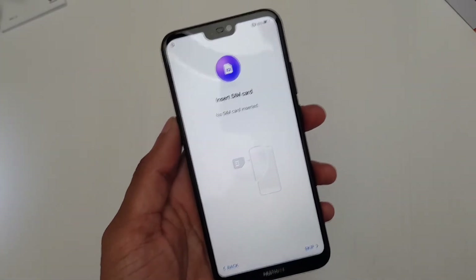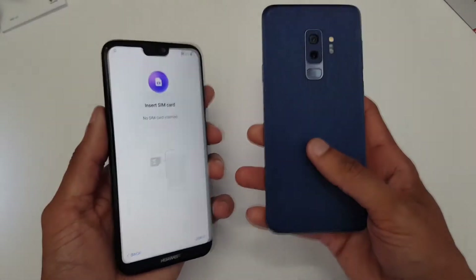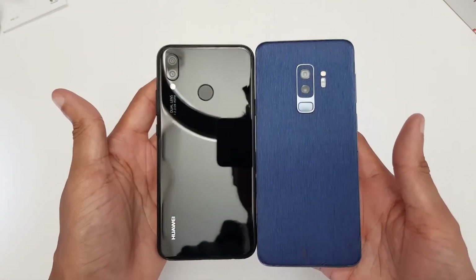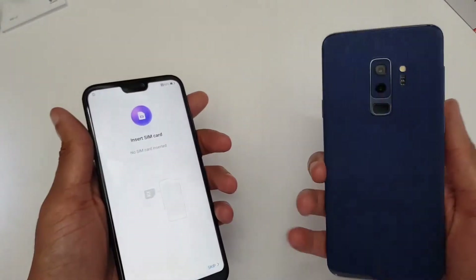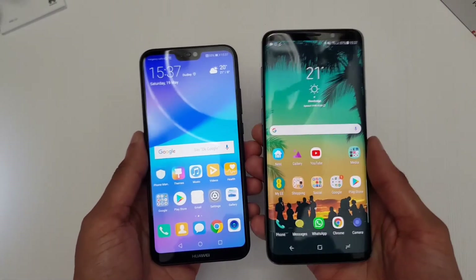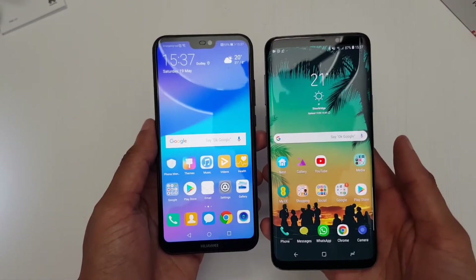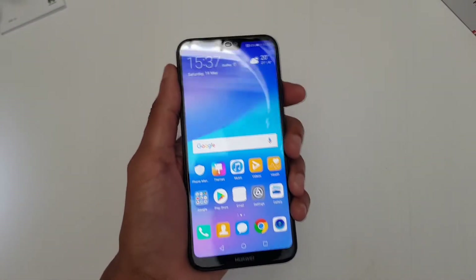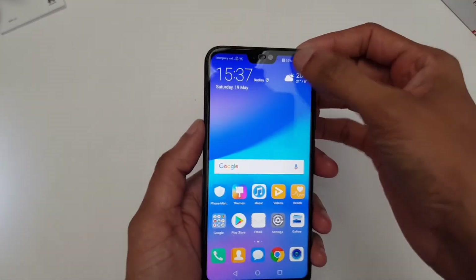Just to put it side by side next to my Galaxy S9 — it's almost the same body size but feels really really light in the hand. For comparison, here's my Galaxy S9 Plus — bit of a monstrosity but I love it. I think the P20 Lite is the perfect size for a phone, not too big and not too small, even for my spider fingers. It's running Android Oreo.